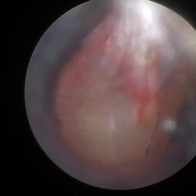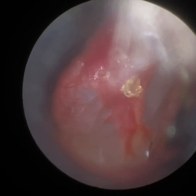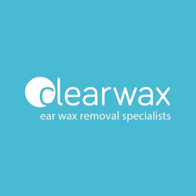The eardrum is intact, slightly vascularised — that's presumably because the wax was impacted right up against the eardrum — and there's a slight retraction, but otherwise nice and healthy. Happy client. You can see that big lump of wax to the left — just how huge it is — and there's an earhook in the midst of it all as a comparison to give some perspective.